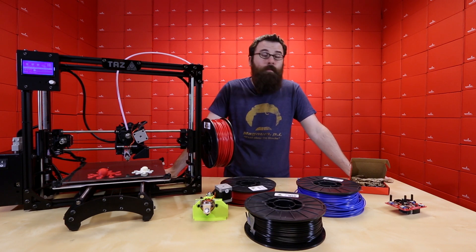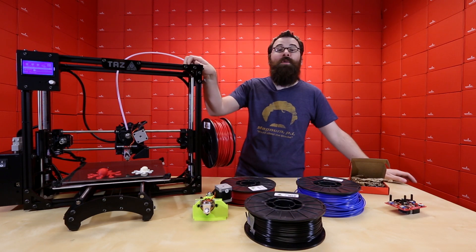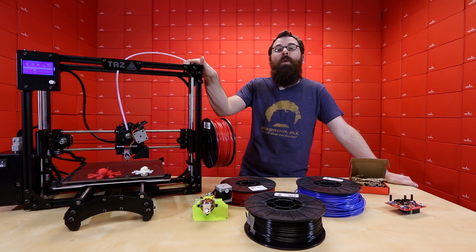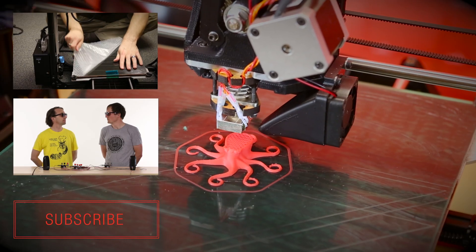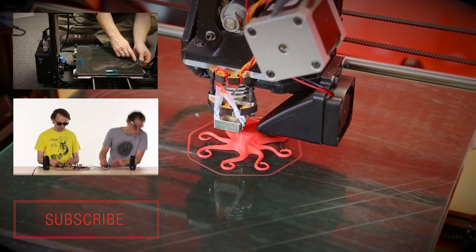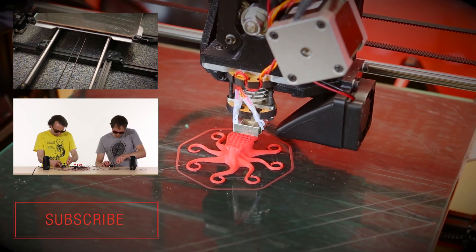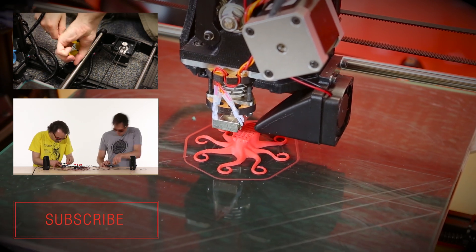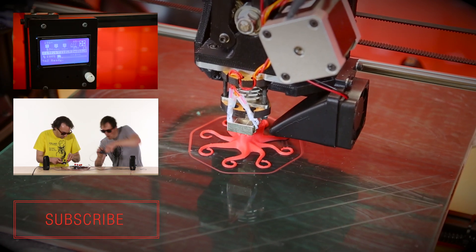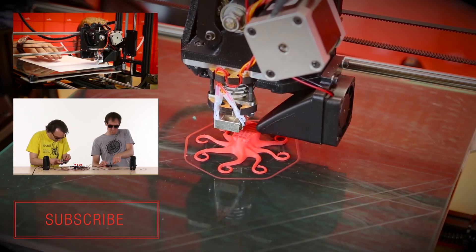And be sure to watch the supplemental video for the TAS, as well as the supplemental video for the Sparkpunk. We're only one week away from ABC, so be sure to see us at ABC next Saturday. We'll see you next time.